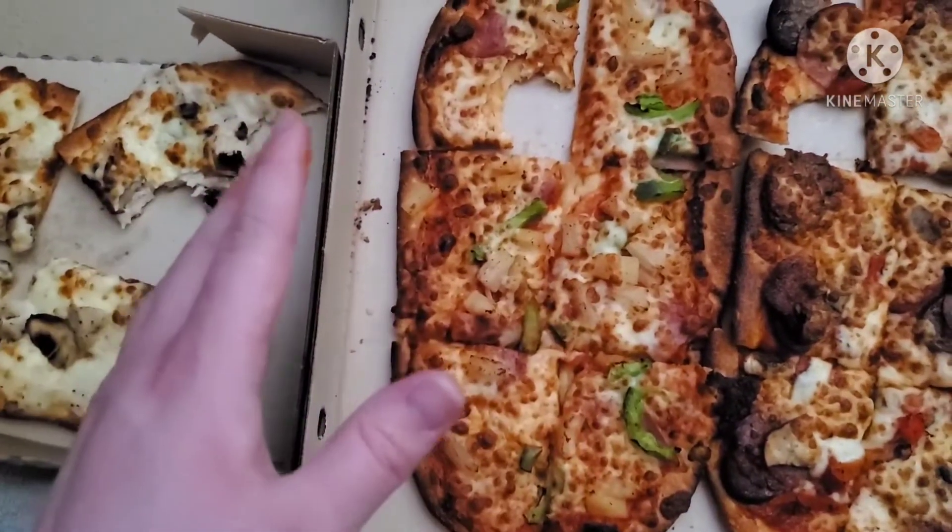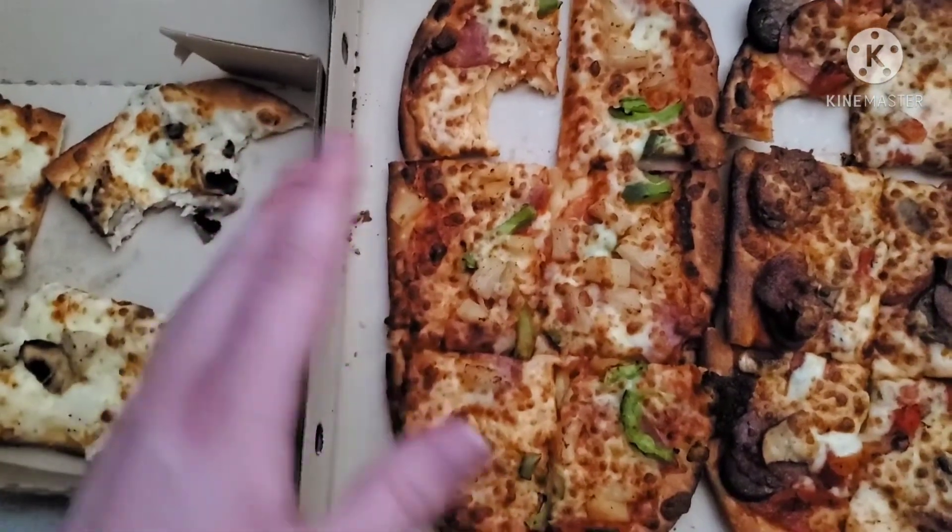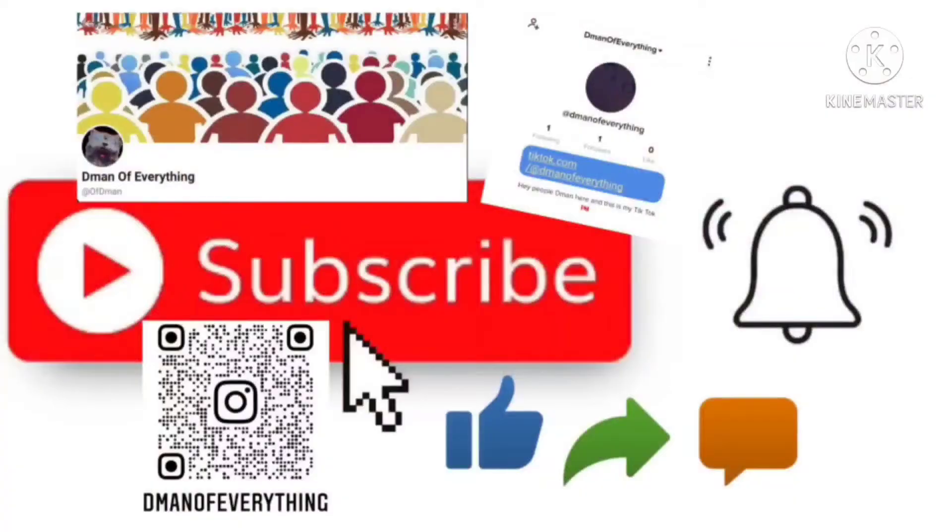I'll be right back after I eat some more to see which one I like the most and to see if they're worth it. Remember to subscribe, hit that bell, like, comment, share this video — Twitter, Instagram, and TikTok down below.